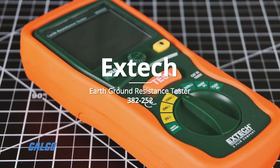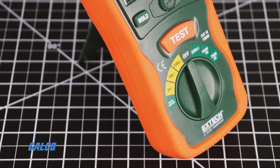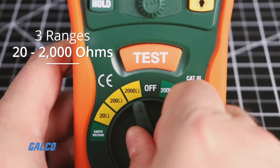The XTEX 382-252 is an earth ground resistance tester kit, which includes all of the hardware necessary to measure earth ground in three ranges from 20 to 2000 ohms.